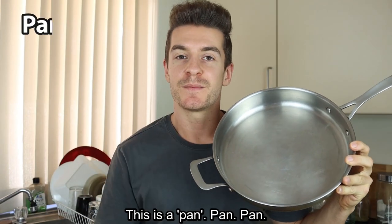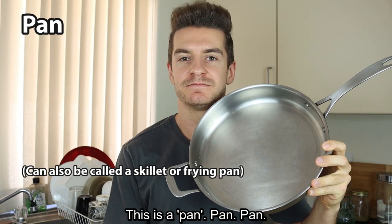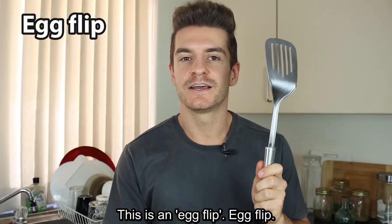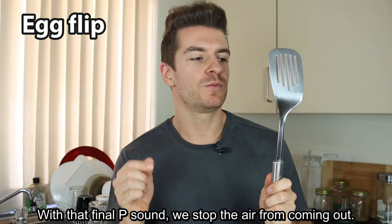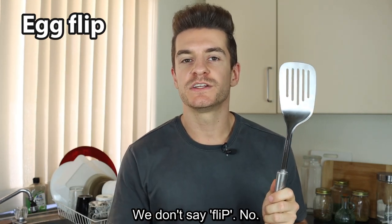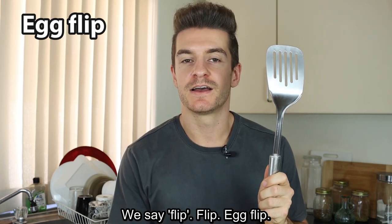This is a pan. Pan. This is an egg flip. With that final P sound, we stop the air from coming out. We don't say flip — we say flip. Flip.